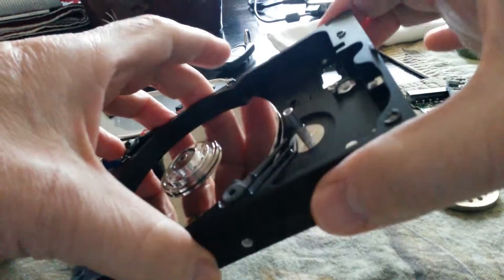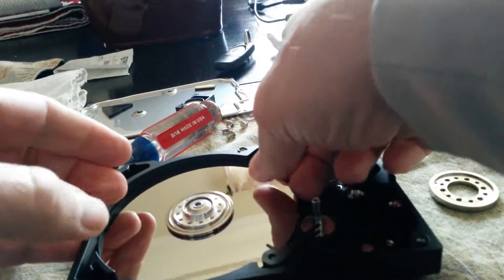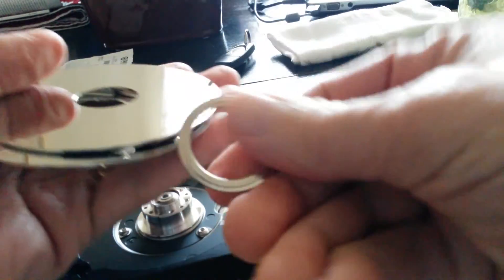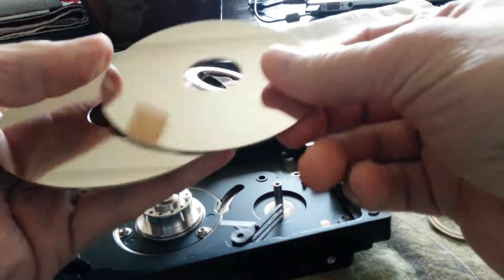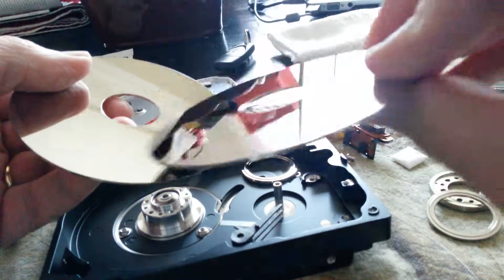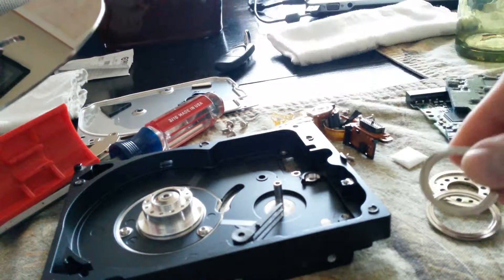This particular drive has three platters. We have a spacer, and these are metal platters, and then there was another spacer between them.